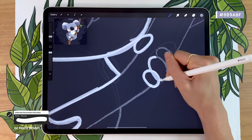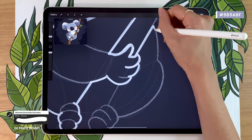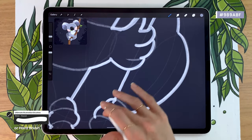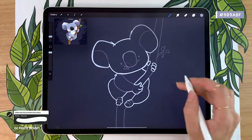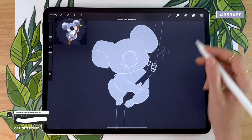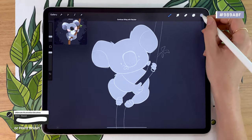Feel free to pause the video and take all the time you need until you have a really nice silhouette, and then we're going to keep going with adding more colors, shading the koala and adding details. So once you have your full outline and there is no more hole in it, you can just drag your color to fill in the areas and create your full silhouette.